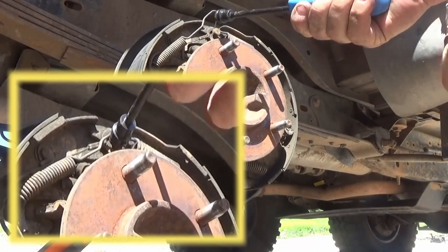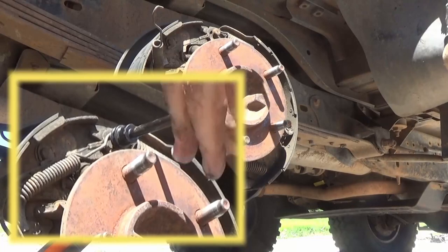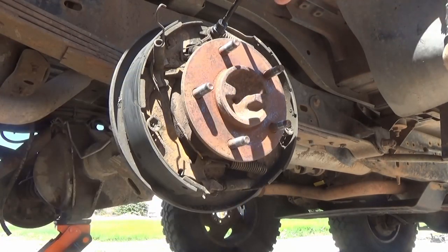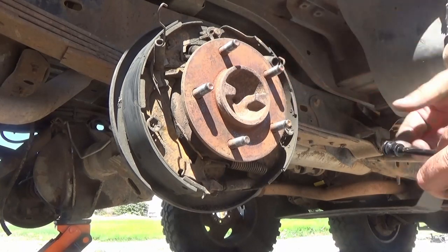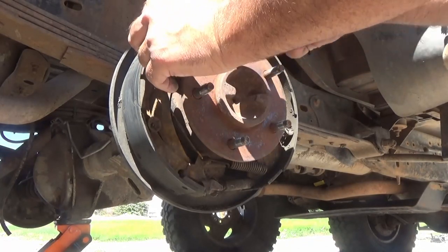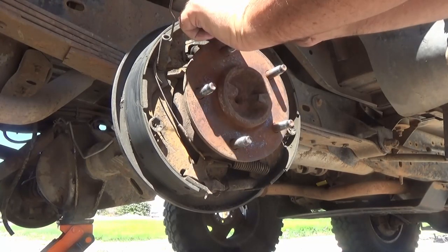You can see I'm using this tool to remove the spring at the very top. That is the rear retaining spring for the brakes, and then here is the front retaining spring for the brakes. Those springs come off pretty easy with the correct tool. If you're using a screwdriver to pry them off, be very careful because they fly all over the place.